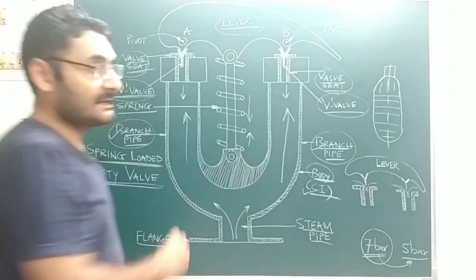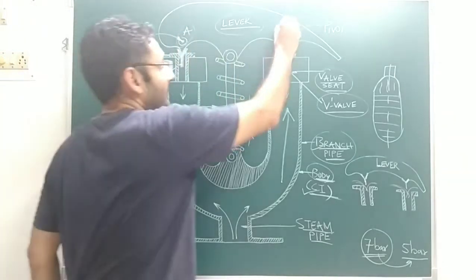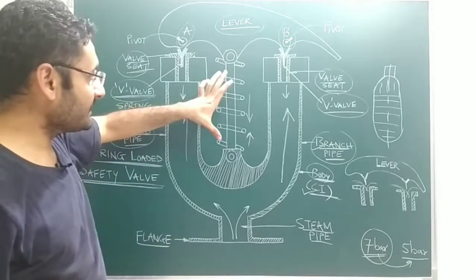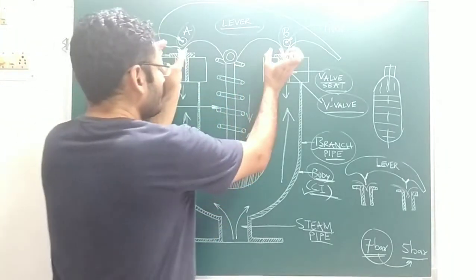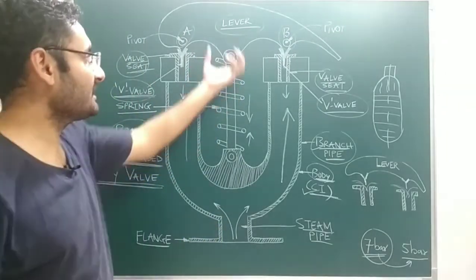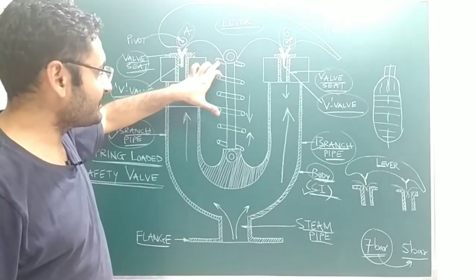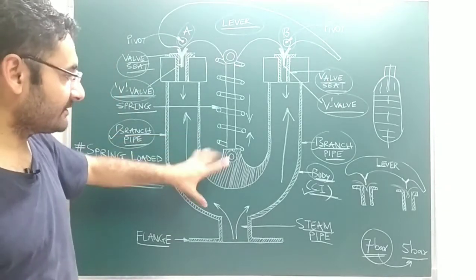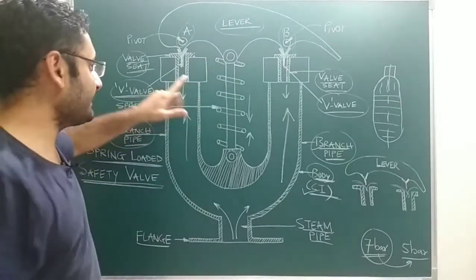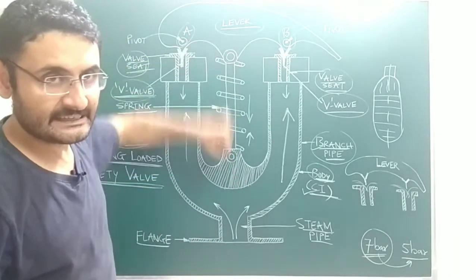On the top side of the valve, there is a lever. That lever is pivoted on both of the V-valves with the help of pivot A and pivot B. We are also using one spring whose function is to keep the lever tightly in its original position on the V-valves. One end of the spring is connected with the lever and the other end is connected with the body of the valve, so the spring keeps both V-valves pressed onto the valve sheets due to the spring force acting in the downward direction.